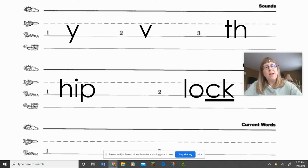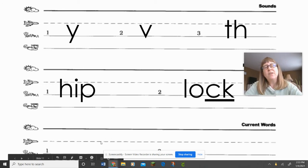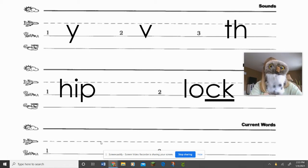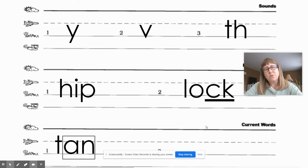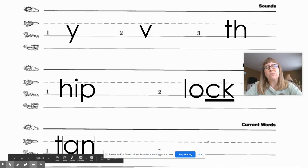Now we're going to do two more words. These are our current words, so these are going to have our glued sounds that we've been working on this week. The first word is 'tan.' What word? Tan. Let's tap it and say the letter names and write it. Give your teacher a thumbs up when you're ready to check it. Okay, let's see how we spell 'tan' — T-A-N, and the A-N should be boxed.